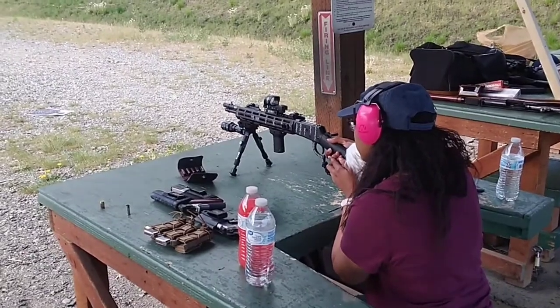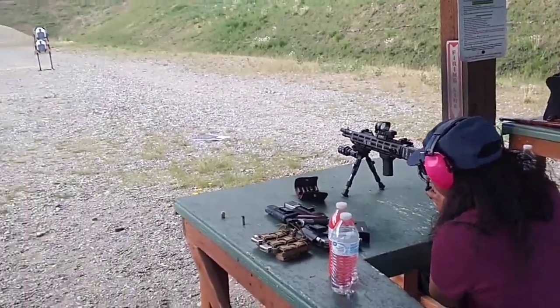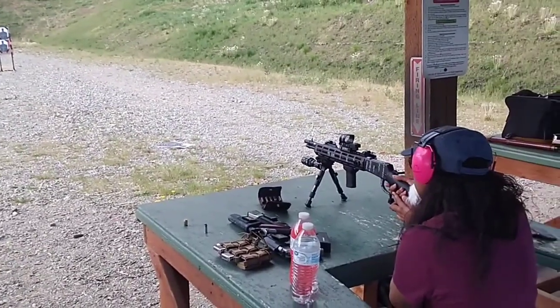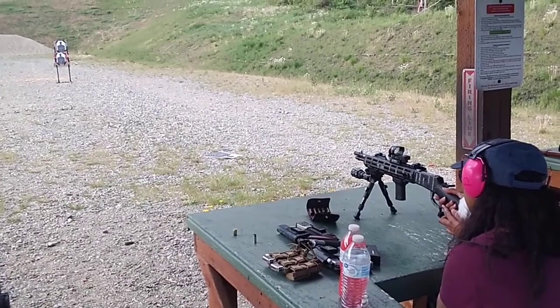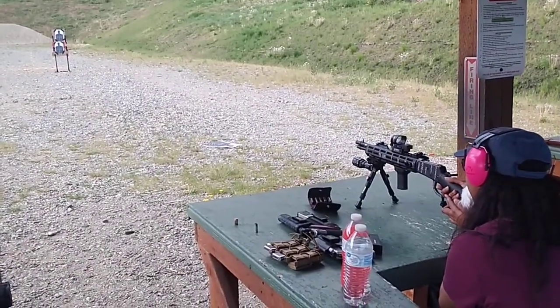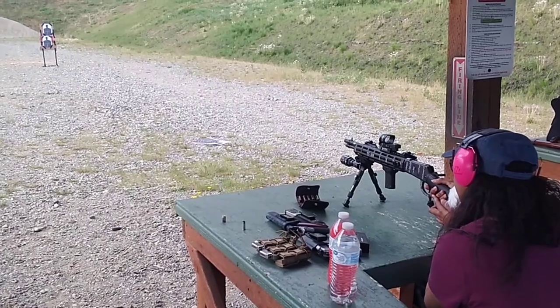Her turn to shoot the Citadel Left Hook .38 Special plus P. It's ready to go — just pull the trigger. Go for it, baby. Safety is on.